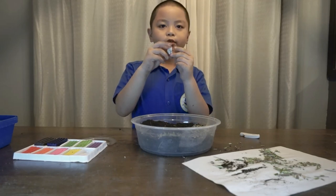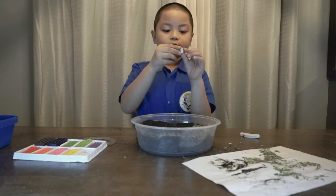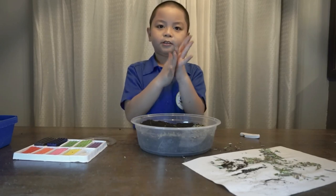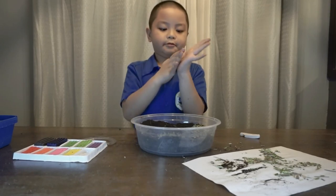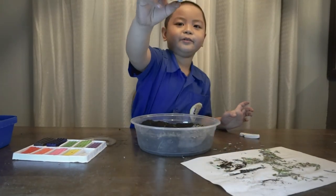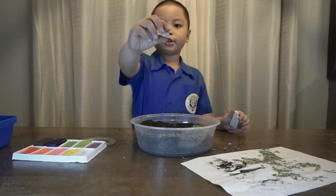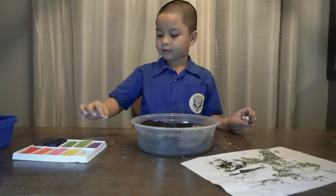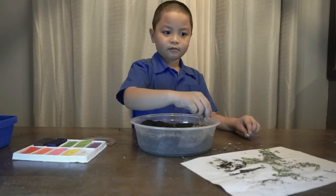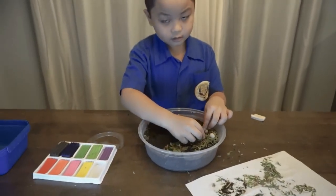If you mush it, it won't fall apart. Now you turn it into a circle. We're going to make three pieces of these eggs. So we're going to put them here, here, and here.